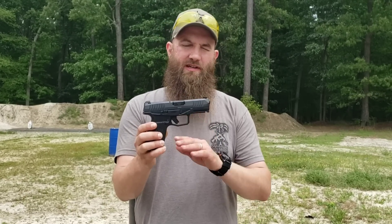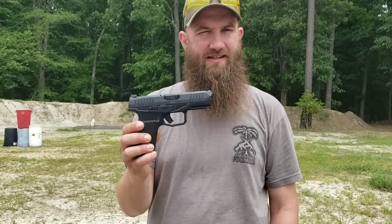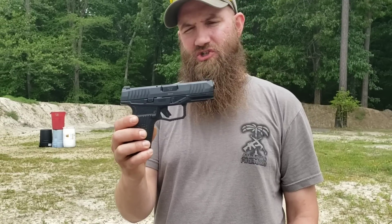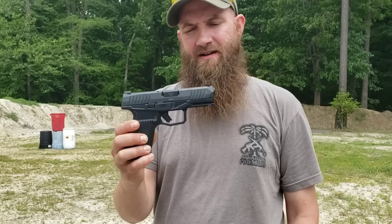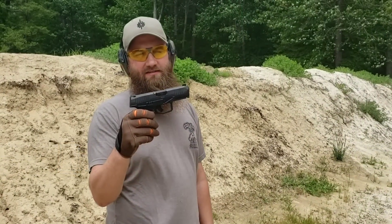Interesting price point on these too. Check them out on the website, check us out on Facebook, Instagram, and of course online at sales@AtlanticFirearms.com with any questions, and just AtlanticFirearms.com to check out some of the stuff we've got on the site. Let's go down to the range and see how this thing runs.